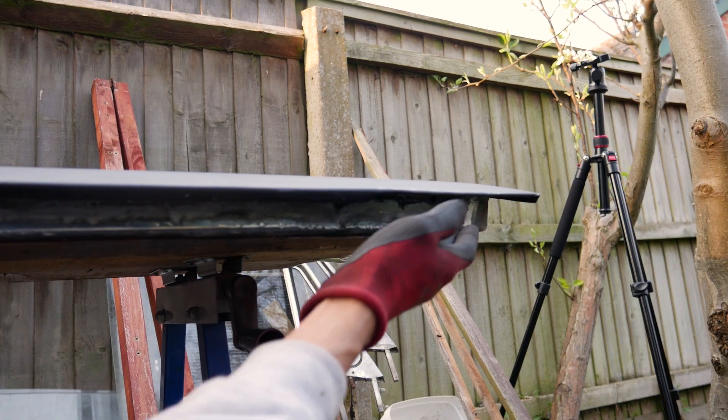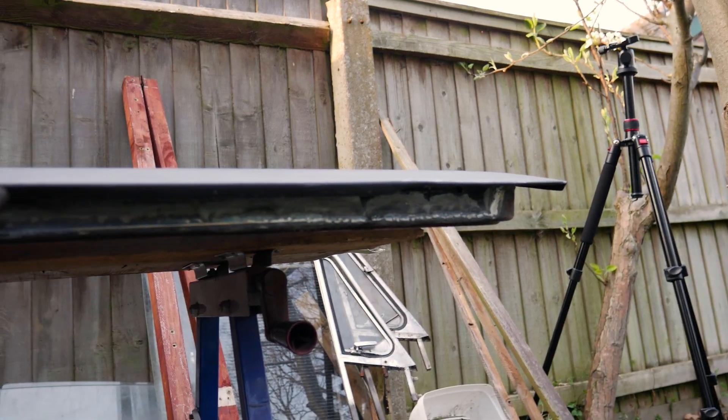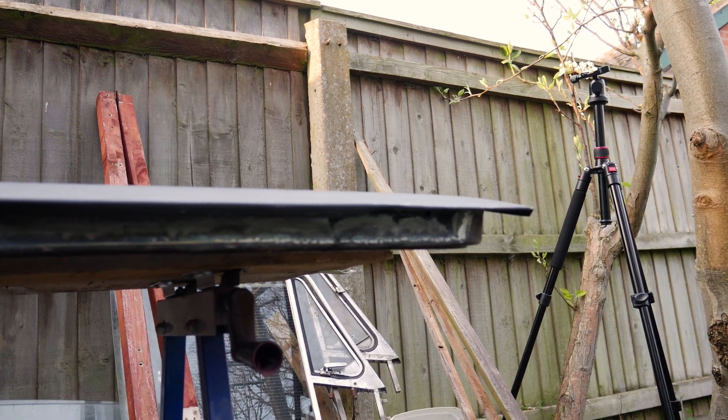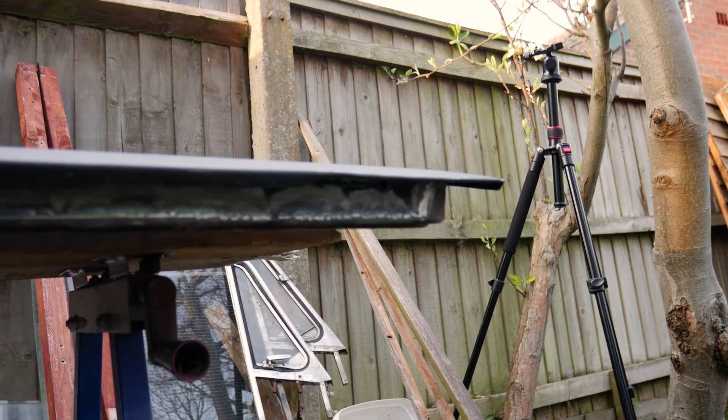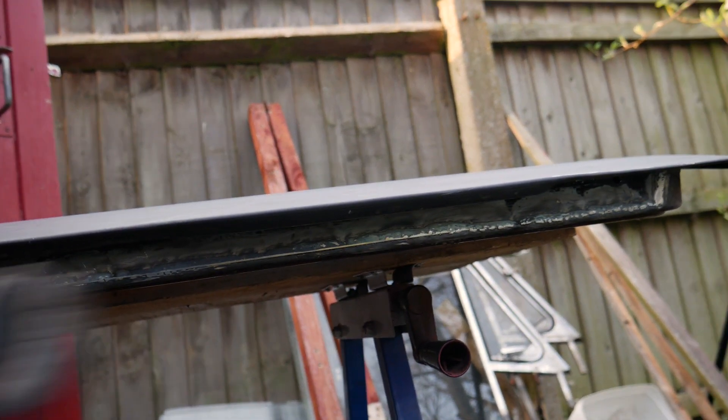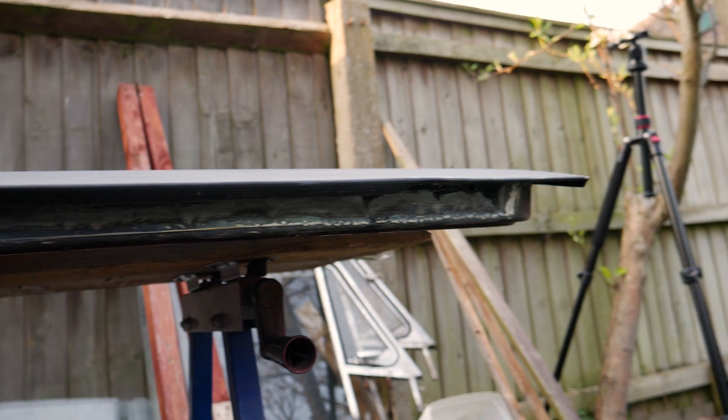Right, so now I'm working on folding the lip over. I've already started to put a larger angle on it, and I've started panel beating where the corners are to lock it in place, after I've mole gripped at the top. Now I've just got to continue bringing this all down all the way around evenly and then locking it, and then the same on the sides.